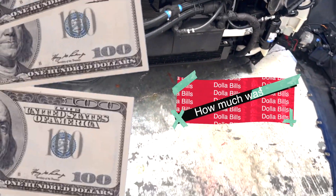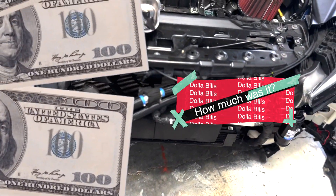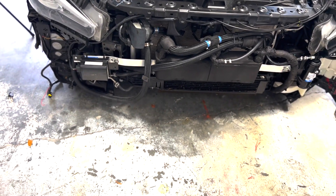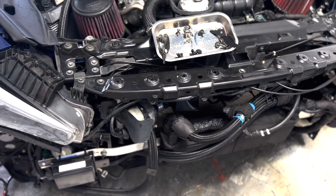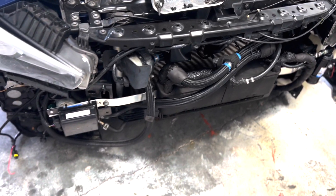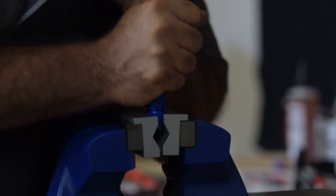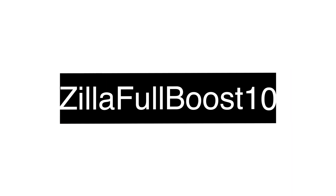Another common question is how much was the entire install? After everything was said and done, I paid over $1,800 to complete the whole install myself. It can be had for a lot cheaper depending on the fittings and hoses you use — these nylon braided hoses are very expensive. The cheaper route is to use rubber hoses with push lock fittings. If you use code ZILLAFULLBOOST10 at checkout, you can save 10% off your order.